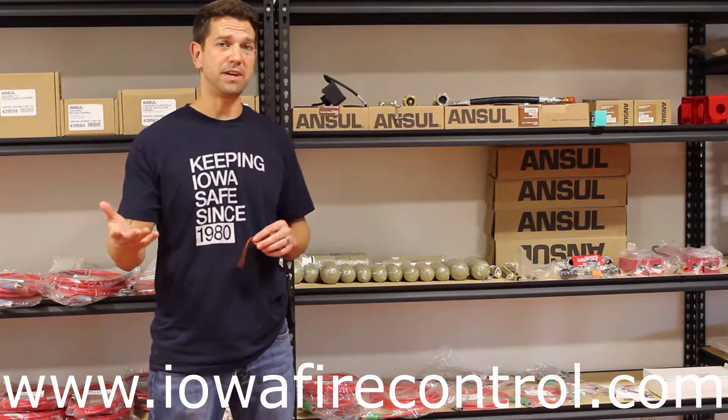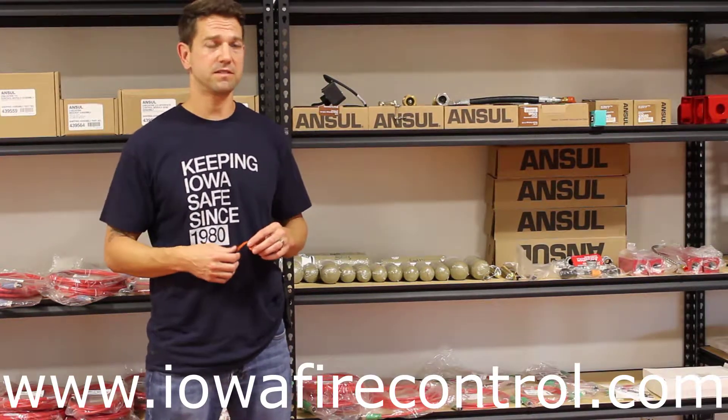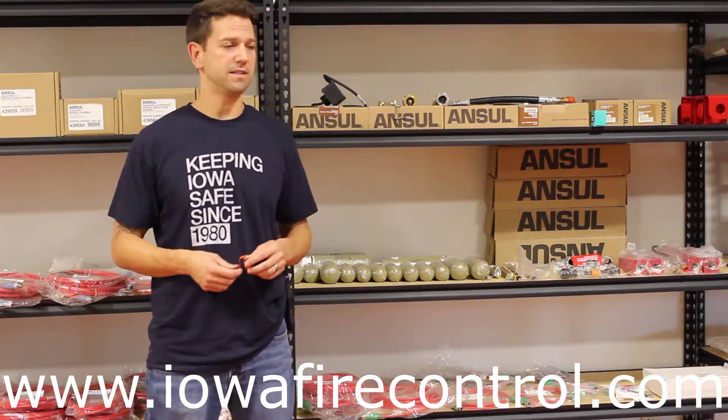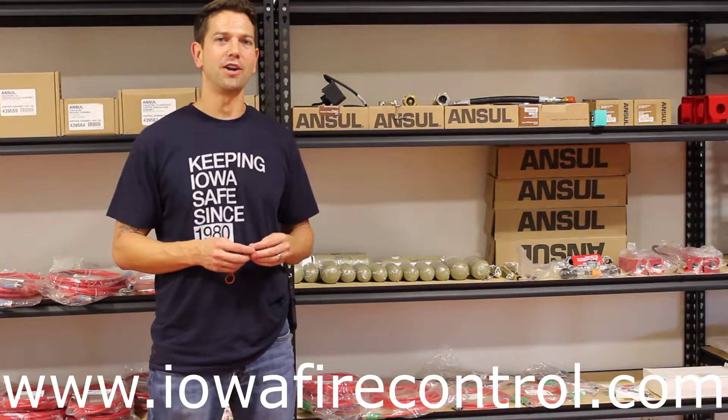Many things have to be inspected on a daily basis, monthly basis, semi-annual basis, and on a 12-year hydrostatic test interval for tanks and things like this. So we're trying to focus on several pieces.